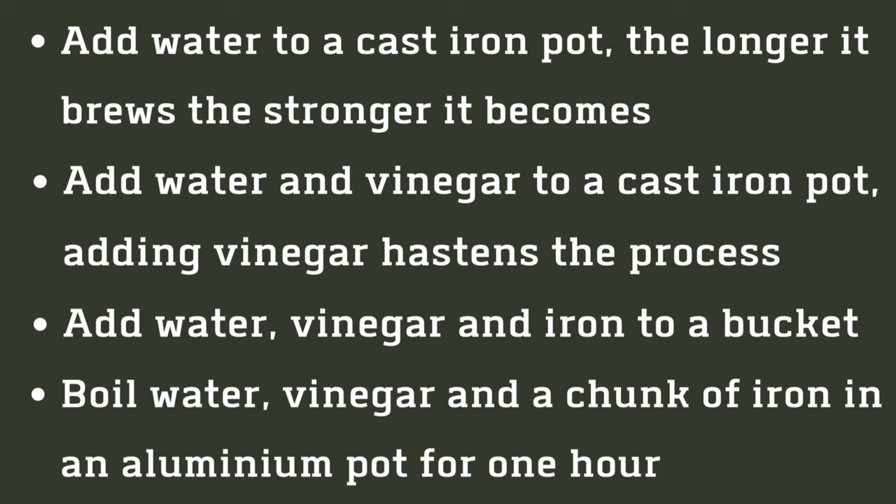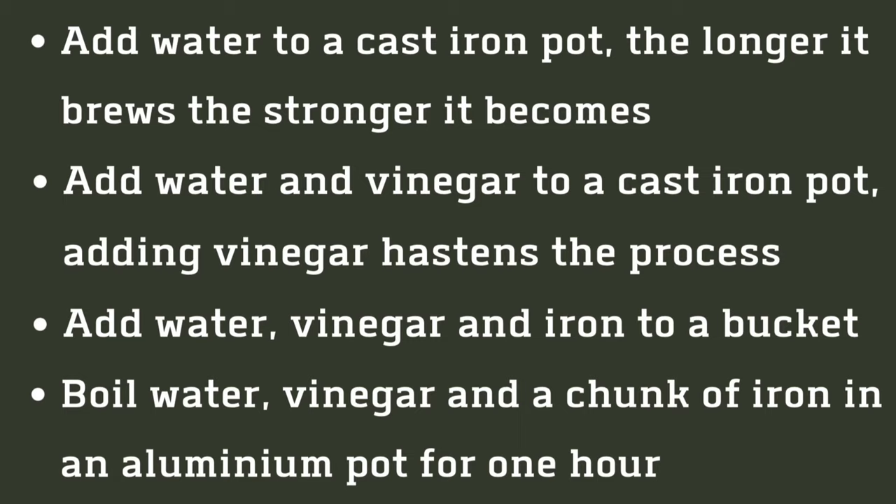There are different ways of making iron water. The simplest is just to add water to a cast iron pot and leave it — the longer it brews, the stronger it becomes. If you add vinegar into the mix, it hastens the process and the rust water becomes stronger faster.